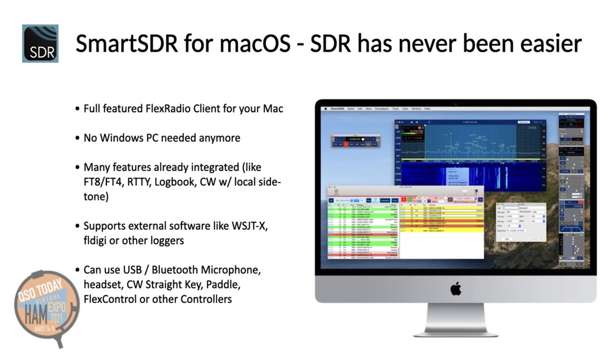However, if you wish, you can still use your external software like WSJT-X or FLDIGI or other logging software, because my app also provides the necessary interfaces like CAT, DAX or UDP data transfer. You can connect USB, Bluetooth microphones or headsets.